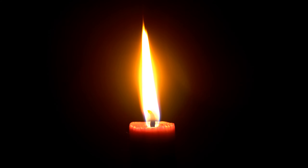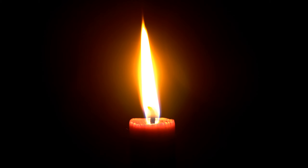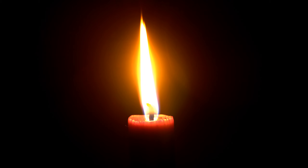You can relax your body and your mind by simply focusing on the candle. To begin this candle relaxation, find a comfortable position and notice how your body feels.